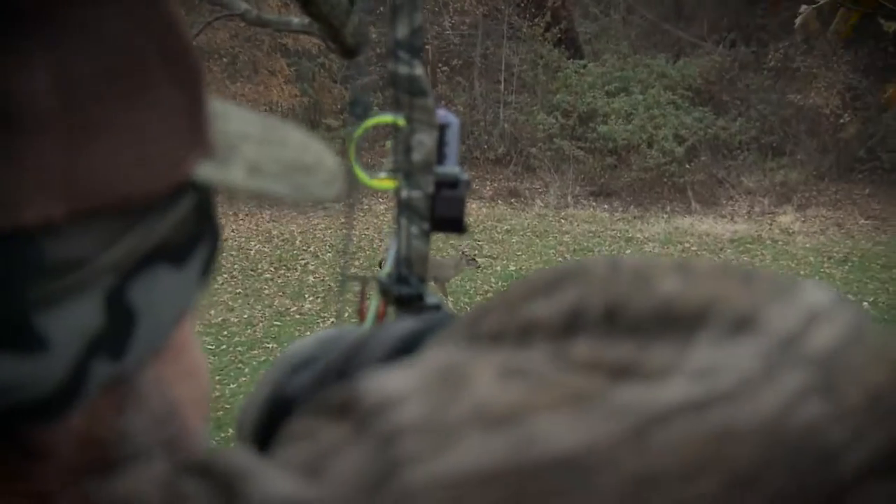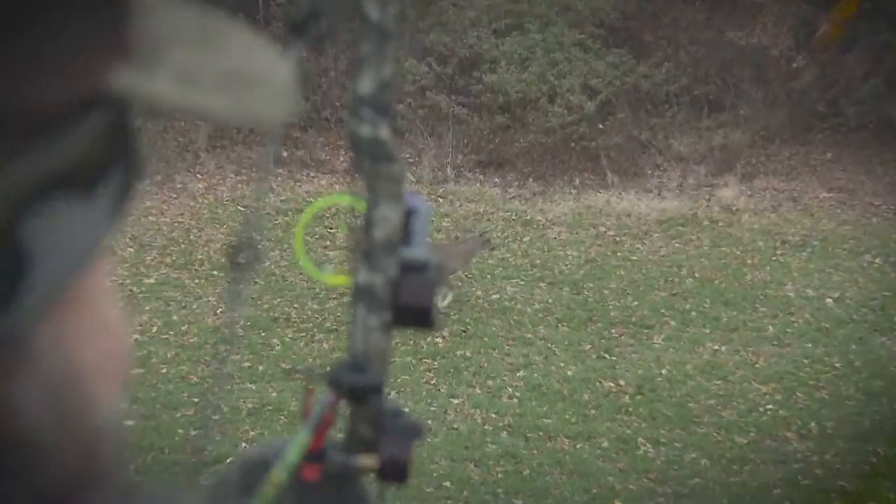Making the shot is a little different for bow hunters and gun hunters, typically because when you're bow hunting, it's going to be a lot closer shot.